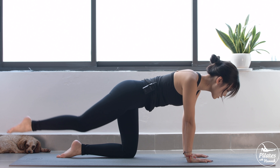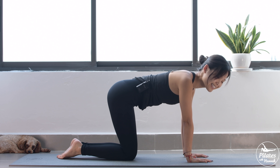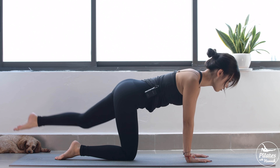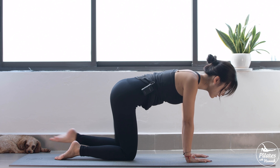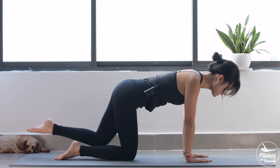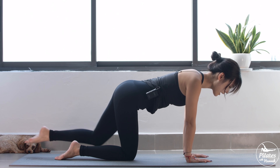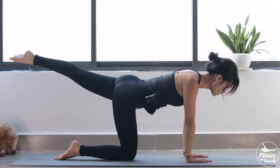Two more times with your own breath. Inhale, lengthen and exhale, bend, come back to the other side. Now inhale and bring your opposite leg to the back. Inhale, bend and exhale, lengthen. Engage your core as much as possible — 10 times with your own breath. Belly button in and keep breathing. Look towards the floor, lengthen your neck, lengthen your spine. Beautiful. Lengthen your leg here, keep breathing. Squeeze your booty muscles.